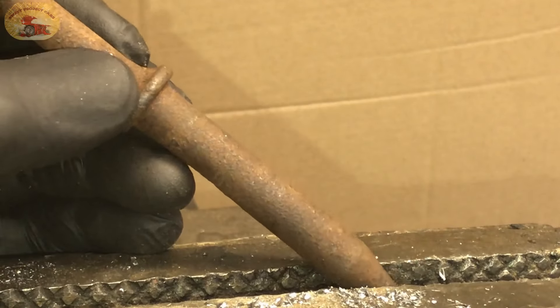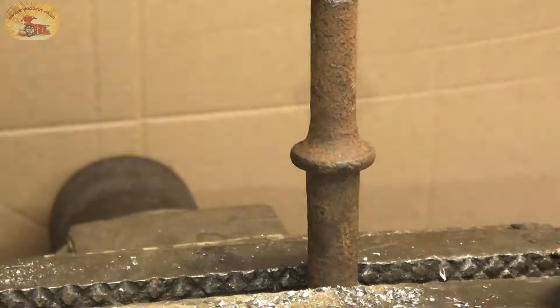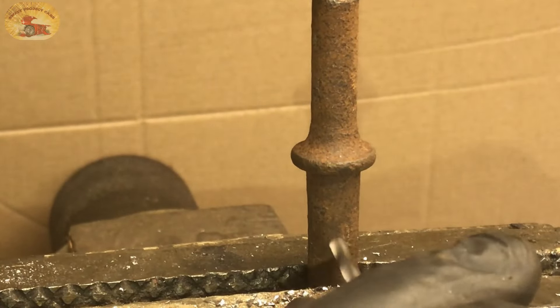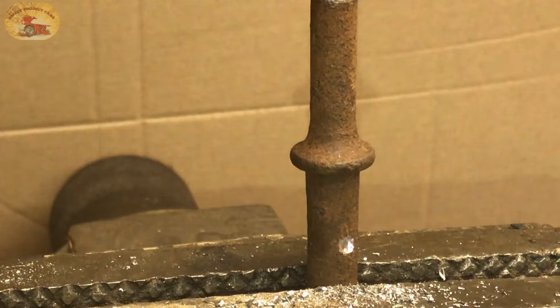This is a chisel bit for an air chisel. Let's see what it'll do to that — they are very hard as well. Look at that, drills right into it. It'll take you a little bit of work but you can get through it.